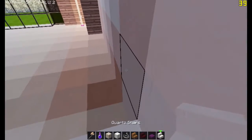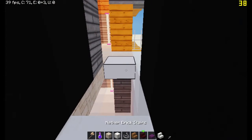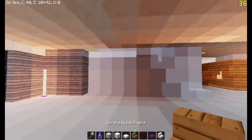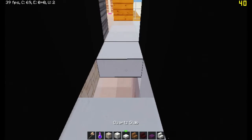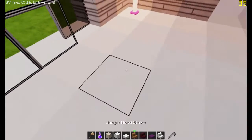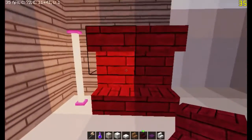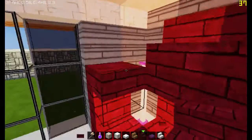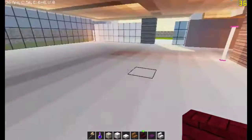Interior decorating and exterior decorating are very very different, and because of that you kind of have to change around your builds to suit those needs. If we move that one block back we're going to have even more space. First off we're going to have a little TV section out of a nether rack, and it's also going to come around and encase the light source. This will still allow light to pass through but it's going to look a lot cleaner, and that's going to give a nice contrast with our couch.